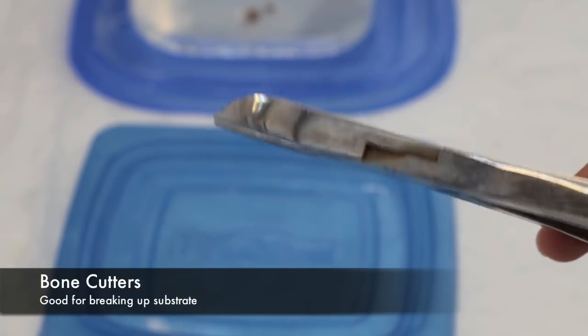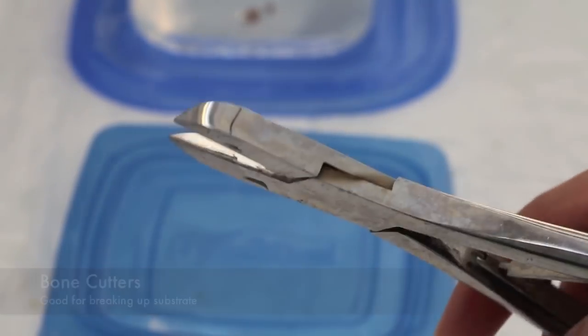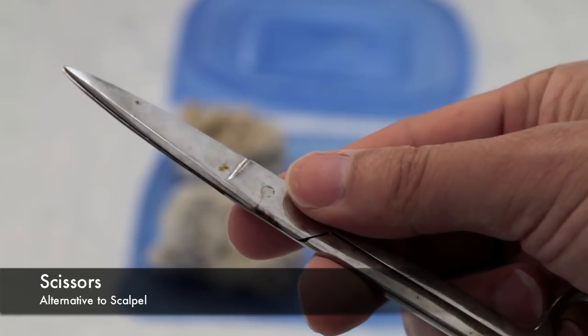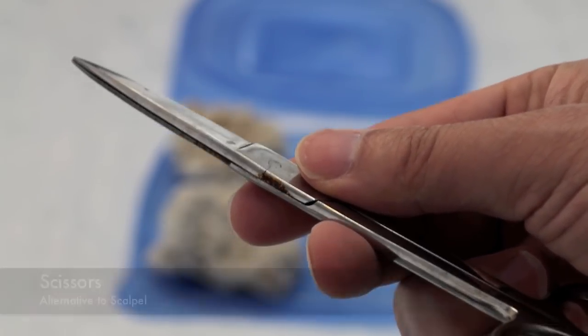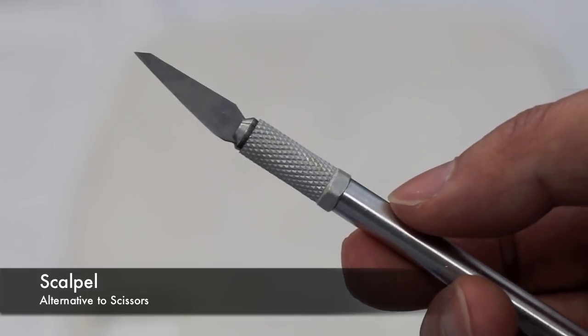I like to grab a tool to break the rocks the Zoanthids are growing on, such as these bone cutters. The next item to grab is either a pair of scissors or a scalpel to do the actual cutting of the polyps. For the purposes of this demonstration I'll be using scissors, but any sharp blade will do.